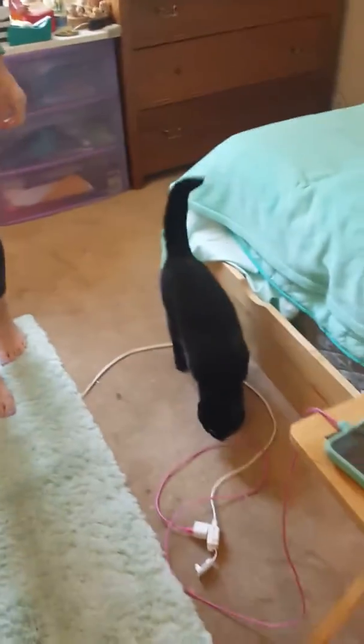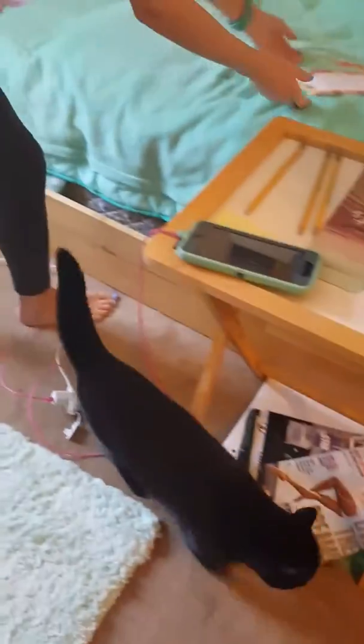And then cover that back up so the sun doesn't get in, and make sure the cat's out of the room after. Love you.